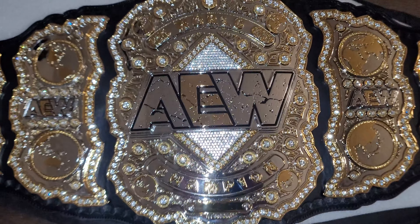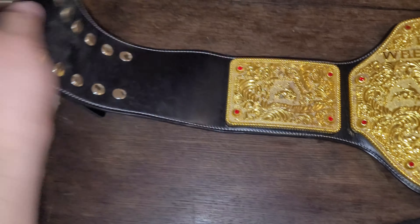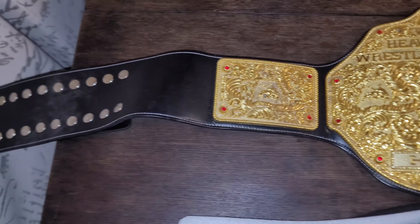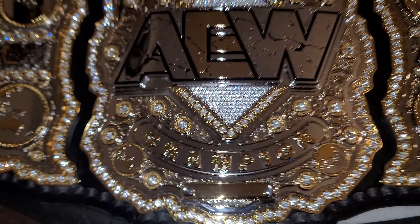If I have to give this belt a negative, it's the strap — it's really really hard and stiff. This one is a little bit looser, and the actual length of the strap is shorter by comparison. If you're a belt collector I would highly recommend this one — it's really nice and would look good on the wall or wherever you want to put it.